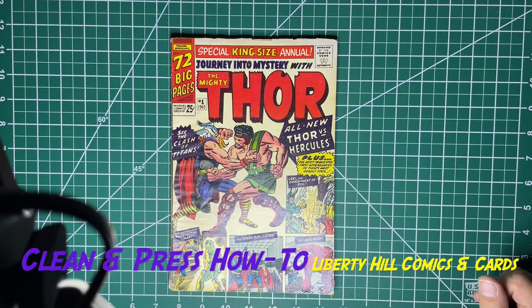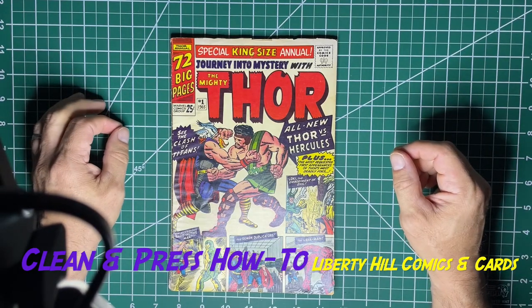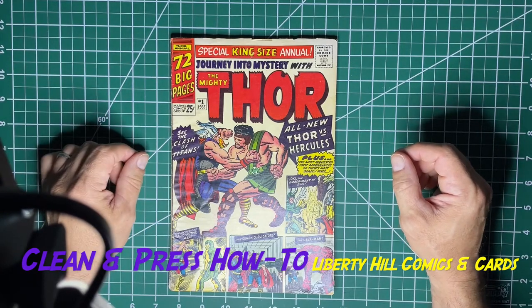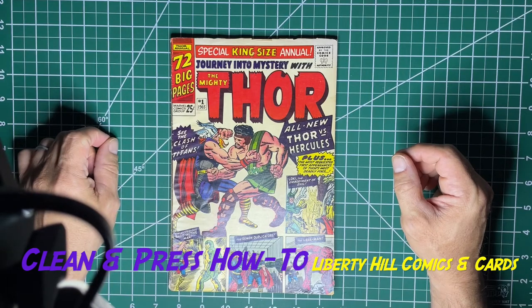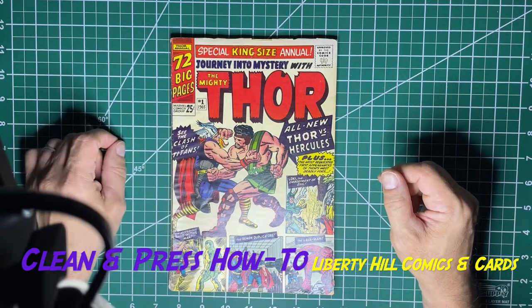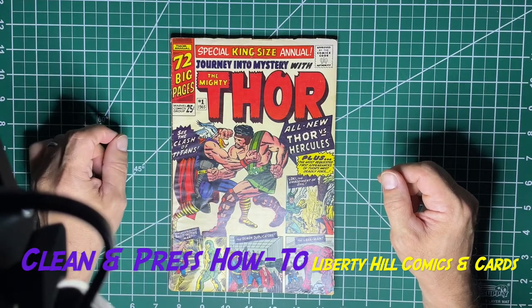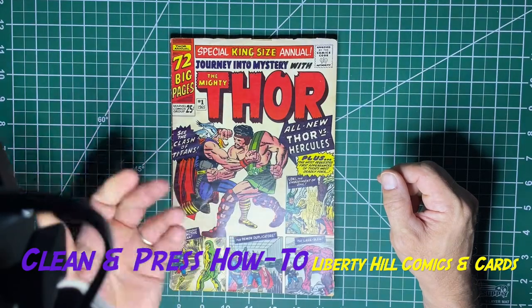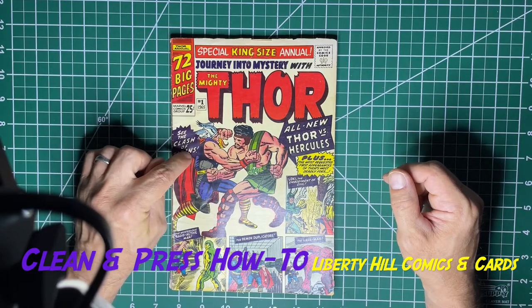Alright, what's up y'all, it's Dr. Paul. I thought maybe we would do a little tutorial today. I have this copy of Journey Into Mystery Annual number one from 1965, and this is an extra copy that I have. Spoiler alert for Thor: Love and Thunder — this fellow shows up in the end credits, this is his first appearance. It's also the first appearance of Zeus, who obviously features somewhat prominently in Thor: Love and Thunder.